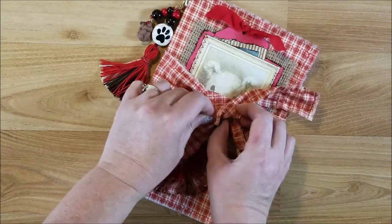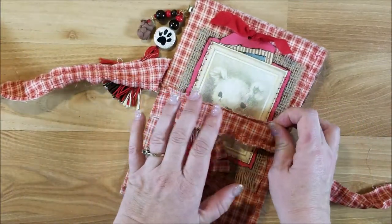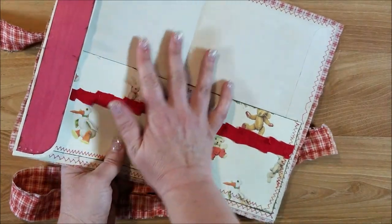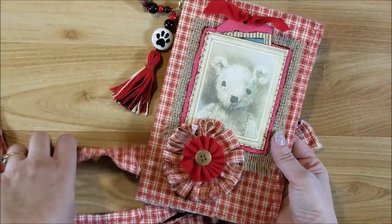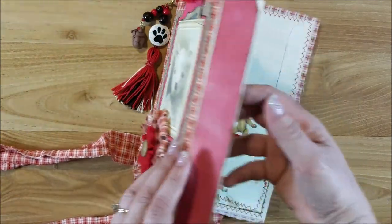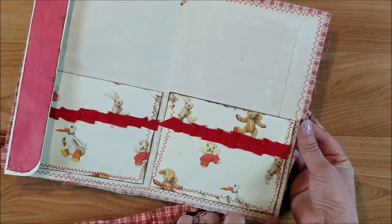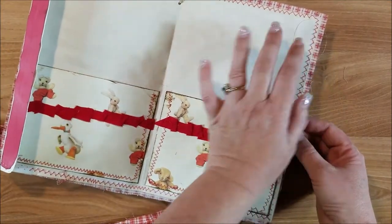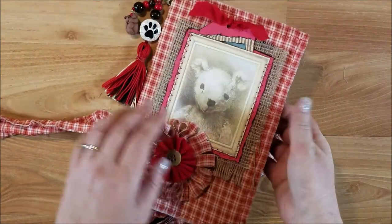I used a 9 by 12 envelope - a white one because I didn't like the manila color for this - and then I tea dyed it so it would look vintagey. It's not real dark but you can see a little bit of the tea dyeing. I loved this cover and I had never made a cover using the envelope. It's really cool because you can have an automatic pocket here. I sewed it all the way around except for one end.